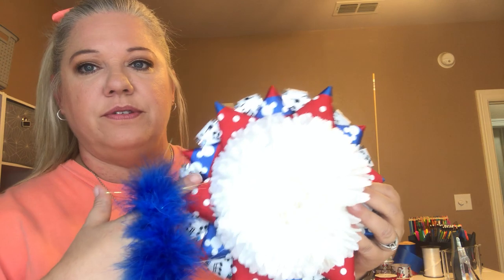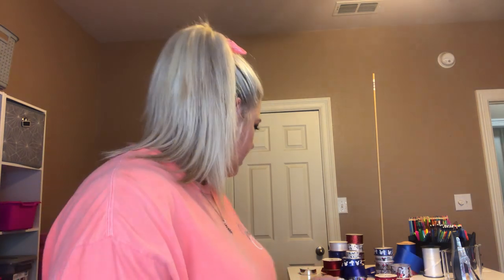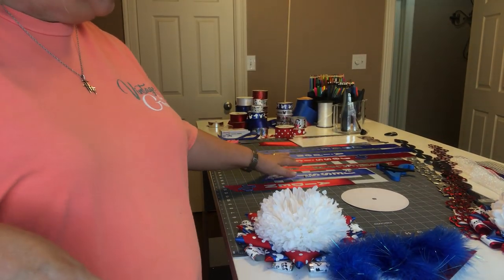Okay guys, I screwed up once again. I was going to put this feather in between the ribbon and this flower, so now I'm going to try to push it back, put some hot glue in there, and try to squeeze this in there. I told y'all I am not doing very good this year. So I'm waiting for my hot glue to warm up. Once it's warm I'm going to try to tuck this feather in there, and then hot glue all these trinkets on.